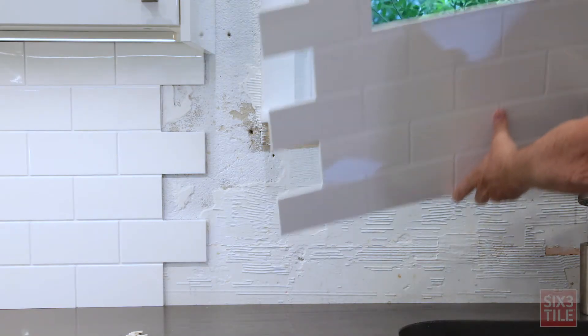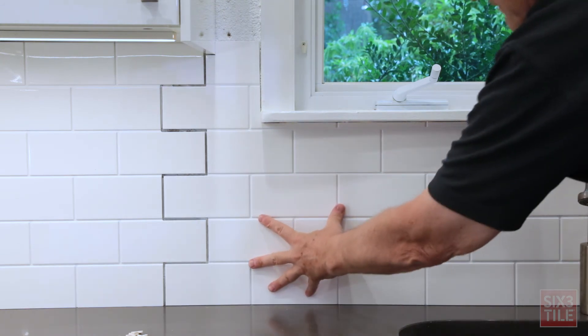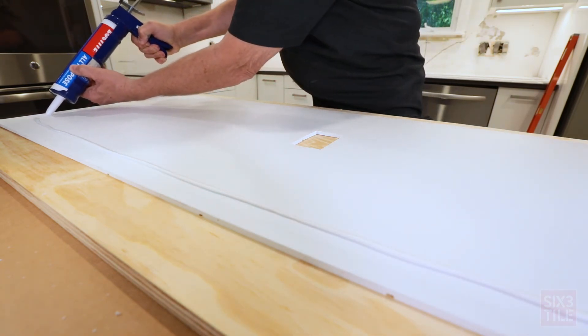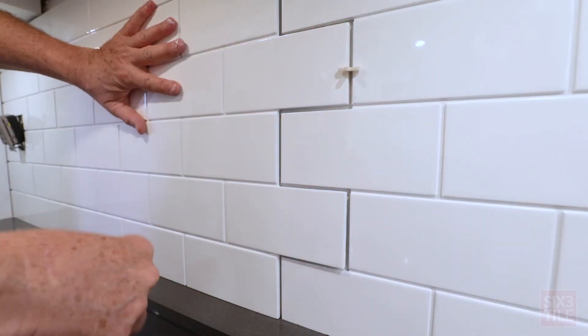The tile sheets will cover up any blemishes and small holes, and will flex to slight wall deformations. 6-3 Tile backsplash tile panels are quickly mounted to the surface using construction adhesive. Tile panels are designed with an interlocking pattern for fast and efficient installation.